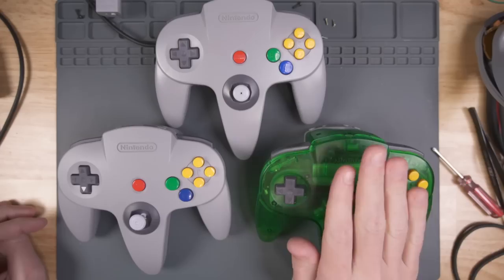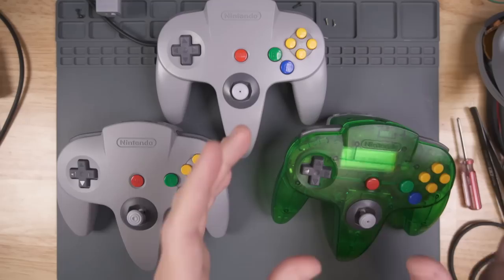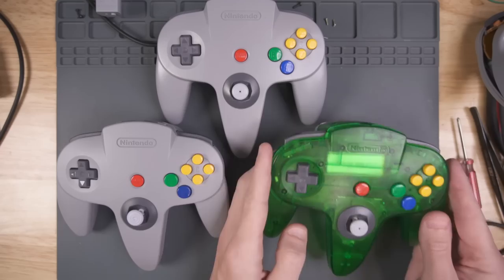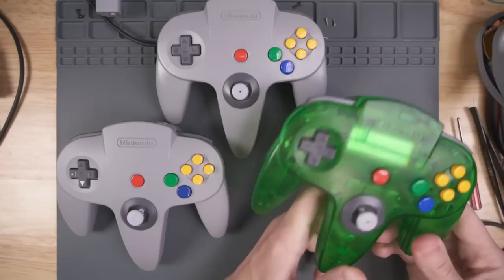The 8BitDo PCB kind of wins in the cost regard, assuming you have a good stock controller available. If you don't, the Nintendo Switch Online controller is the way to go. I also wanted to mention that because 8BitDo created this PCB, I think we're going to enter a whole new world of N64 controller customization. Having a replacement stock PCB that supports all existing third-party community parts in a wireless form factor is exciting. Taking a Jungle Green controller and making it wireless — that's mind-blowing. Thanks for watching. Get subscribed if you like console modding videos, and I'll see you in the next video.